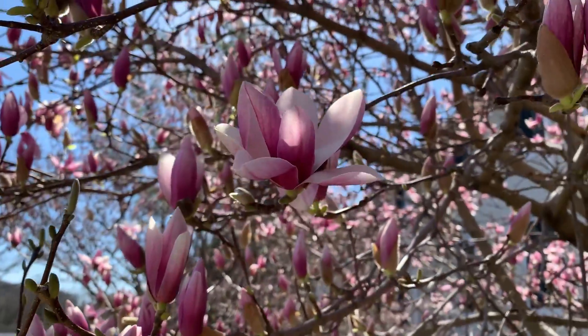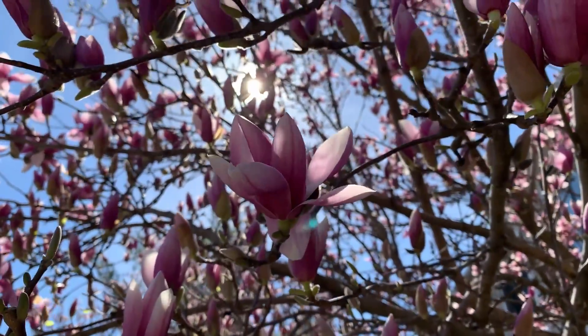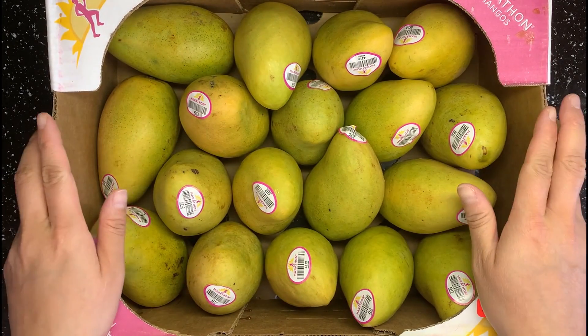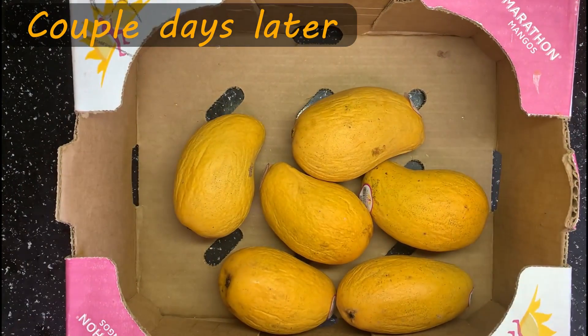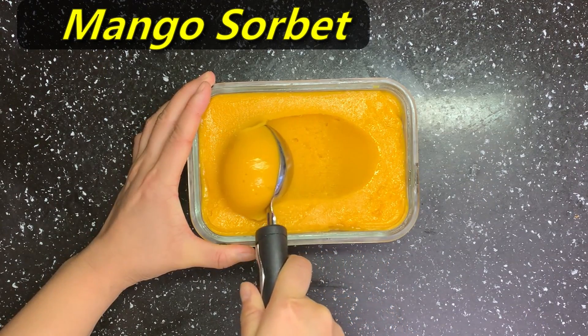Hey guys, welcome back! Spring is really coming, and so does the mango season in my region. We always buy this big box of mango this time of the year to enjoy it. However, mango gets ripe very fast, so it's time to make them into mango sorbet. Come on, check it out!